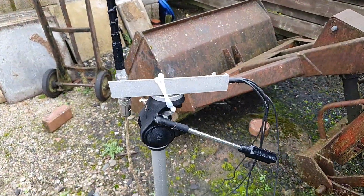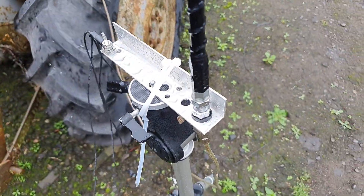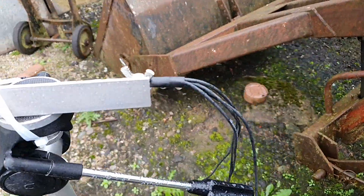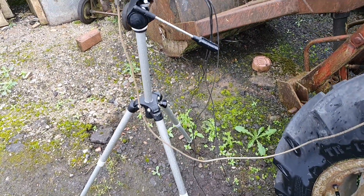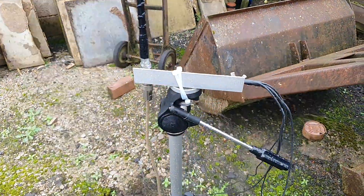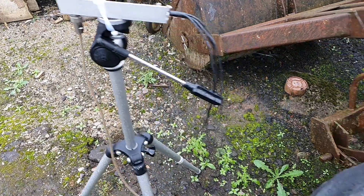This is the signal generator setup. What we have here is just a camera tripod with a little 3/8 mount bodged on there. This is a 20-metre hamstick. For radials, I've got four radials there, about four to six metres long each. You could actually use this as an antenna in its own right quite easily because the SWR is pretty good. But that's the antenna for the signal generator.